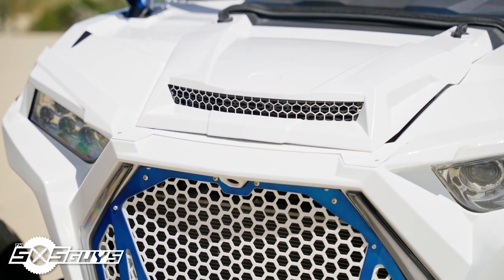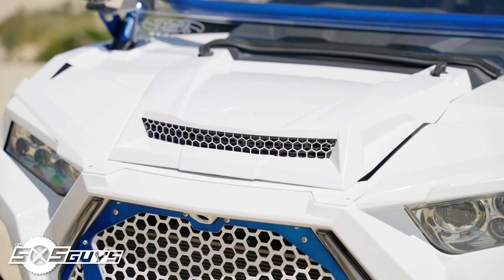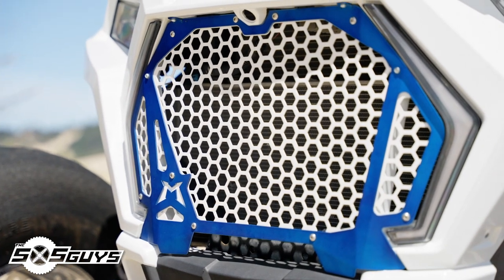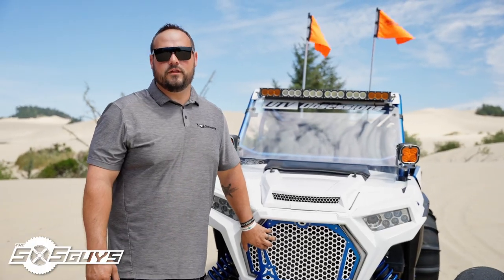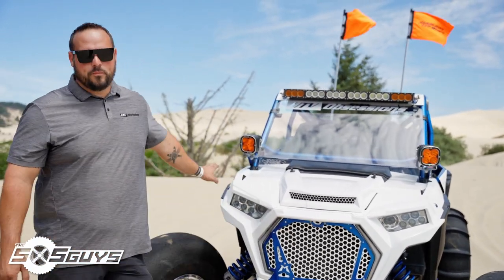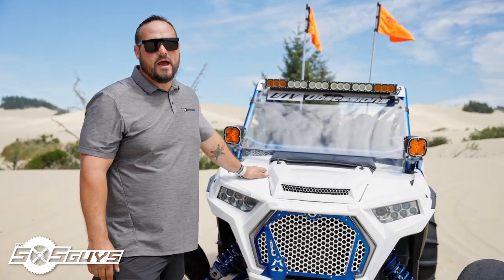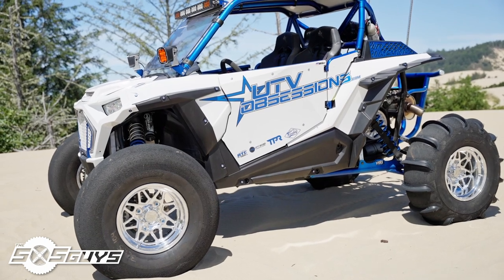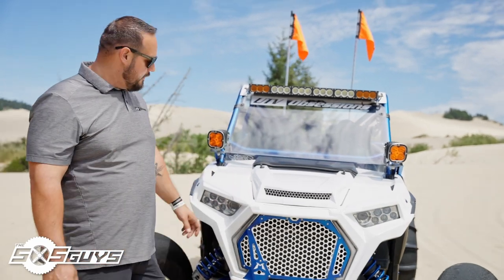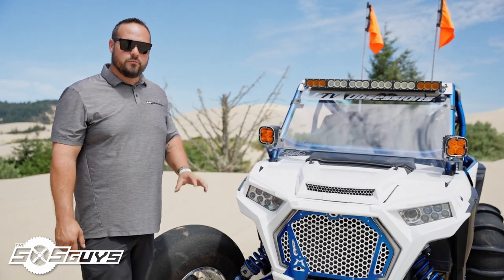We've got a 2019 and newer Turbo S front fascia on it with a hood adapter that we sell from Razor Parts, and then we have a Madigan front grille on it that's color matched with all of our powder coating. We have a local guy, Rory Darpino of Darpino Coatings, who did all the powder coating on this build. Then we had the car wrapped from Wrap It Up Graphics in Grants Pass — all white with our logos on it. We've got Dune Gear LED lighting up in the grille and their fender washers to accent the colors throughout the whole build.